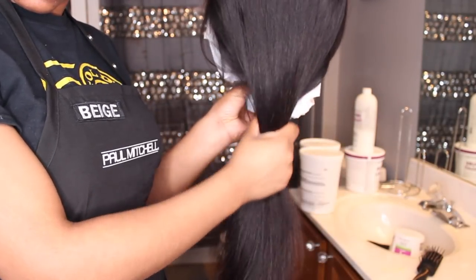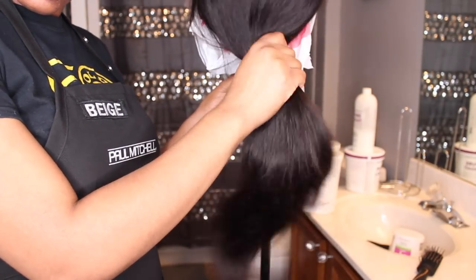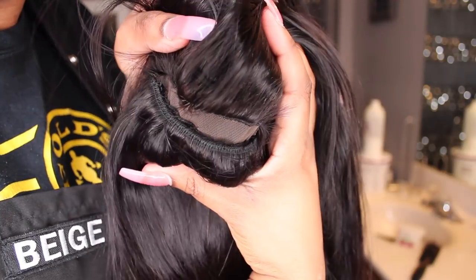I did want to show you guys how stretchy the cap still is. Although I did hand-sew the wefts onto this wig cap, you can still see I have that same stretch and elasticity from the wig cap after I added the density I was going for.